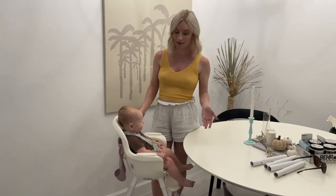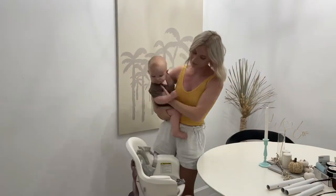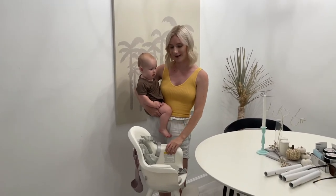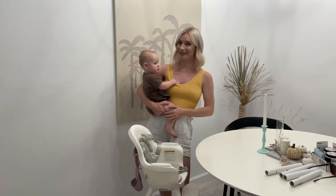But it might be different for your baby — your baby might fit differently in the chair, so it's worth a try. That is my review of the Boone Grub High Chair. Let me know if you have one or if you plan to get one.